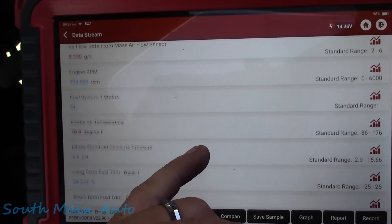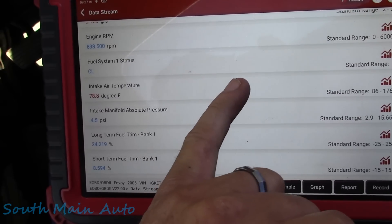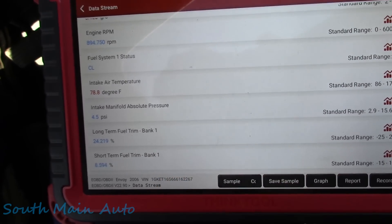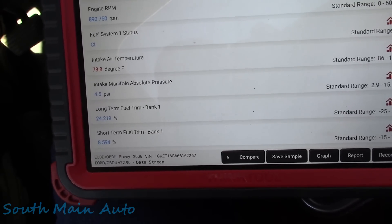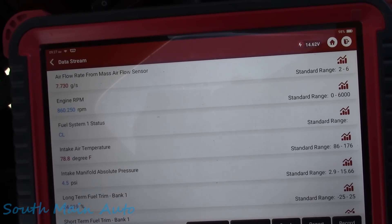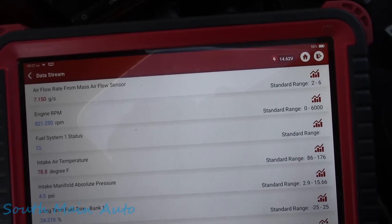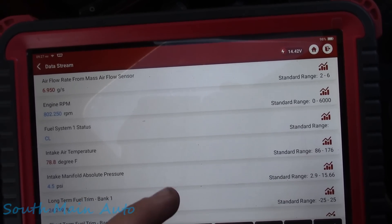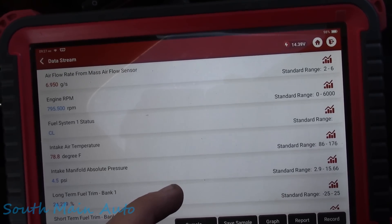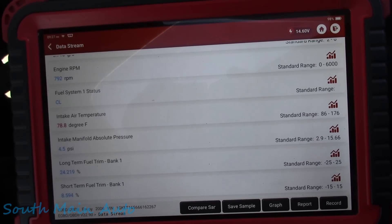Everything here looks the same - fantastic. As the idle's coming down, our short-term is starting to climb a little bit, which makes me curious about a vacuum leak. This thing probably has the big 4.2 liter. Our mass airflow doesn't look too far off, so perhaps we have a fuel delivery issue.